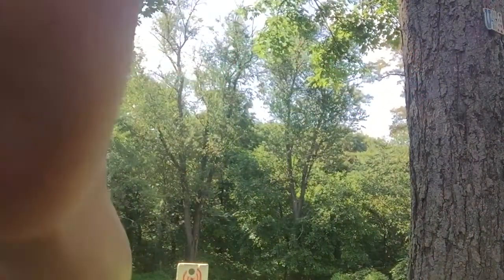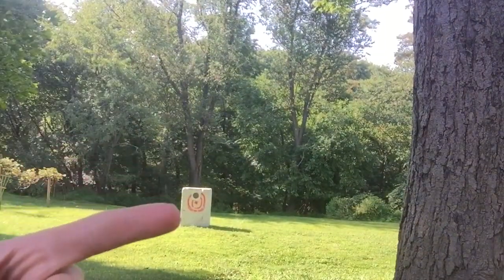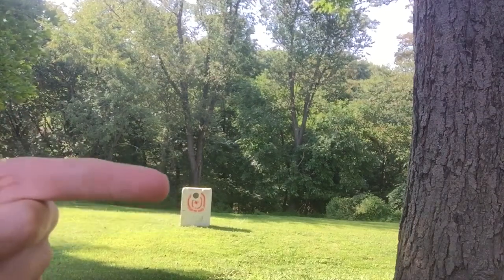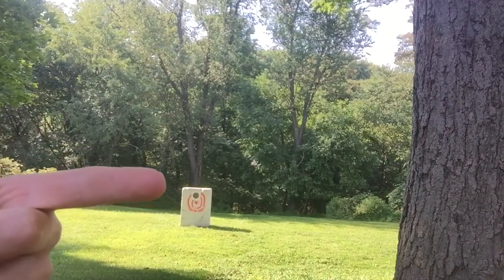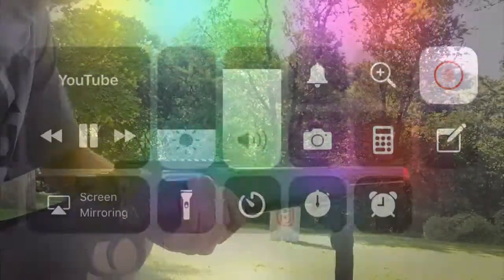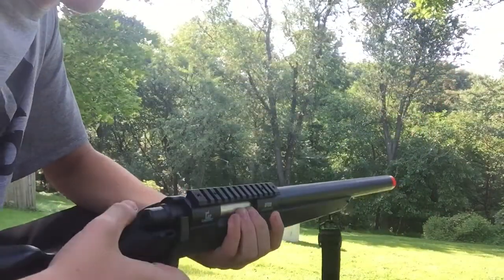You can see the target right there guys. You can see the purple spray paint we put on it — it's just foam with purple spray paint on it because we were shooting crossbows at it. Alright guys, I'm back from some technical difficulties, got the gun again and Cole's out here shooting too.